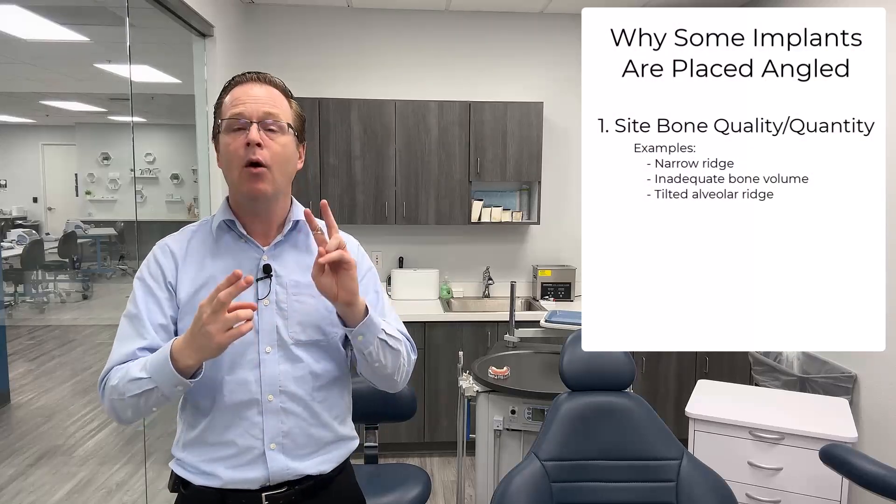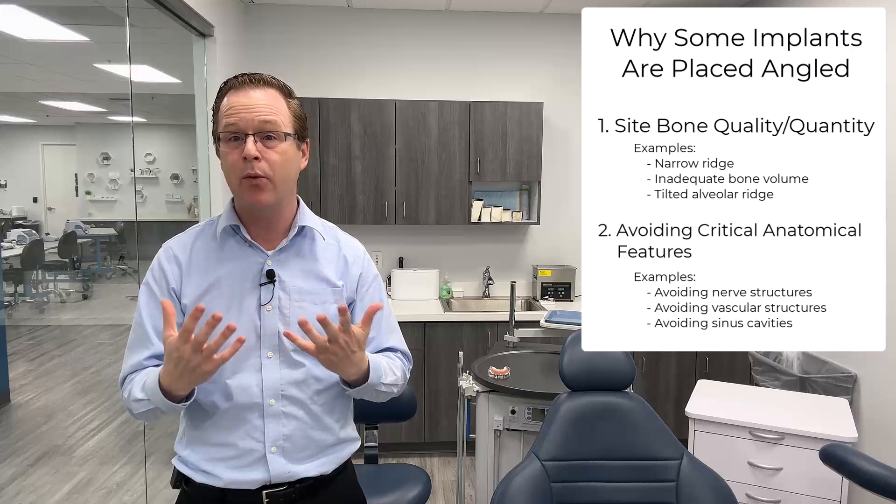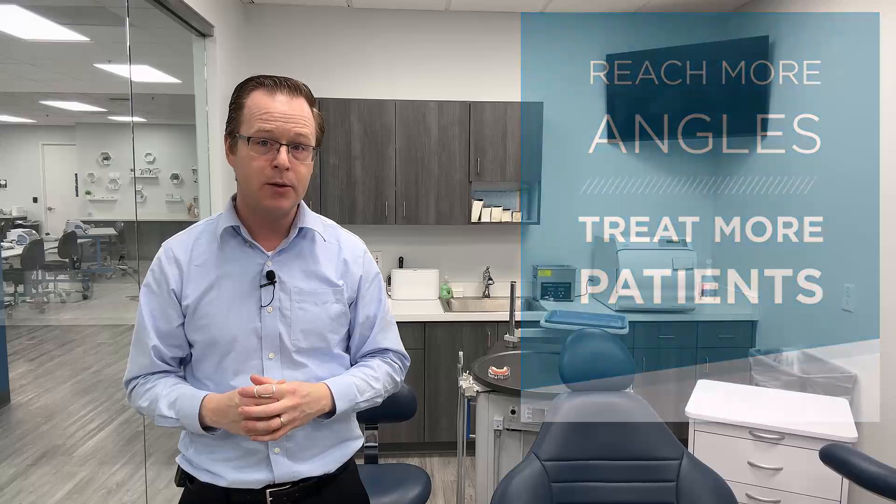So what happens now is we start thinking about those challenging cases in our practice where sometimes the implants are not placed perfectly parallel. I know we try, but sometimes there's just bony anatomy or critical anatomy like nerves or sinuses that we want to avoid. So sometimes implants come out with a little bit of angulation. As a general rule, we want to place our implants straight and parallel to the occlusal surface or to the prosthetic surface of our restoration. But because of some of those limitations, we have to place our implants at those slight angulations.